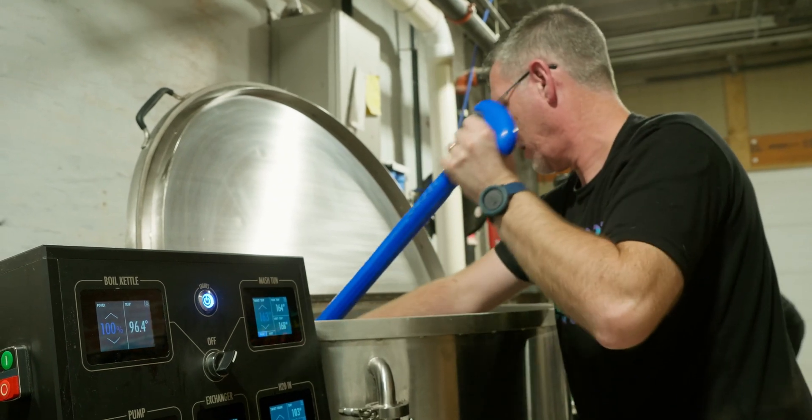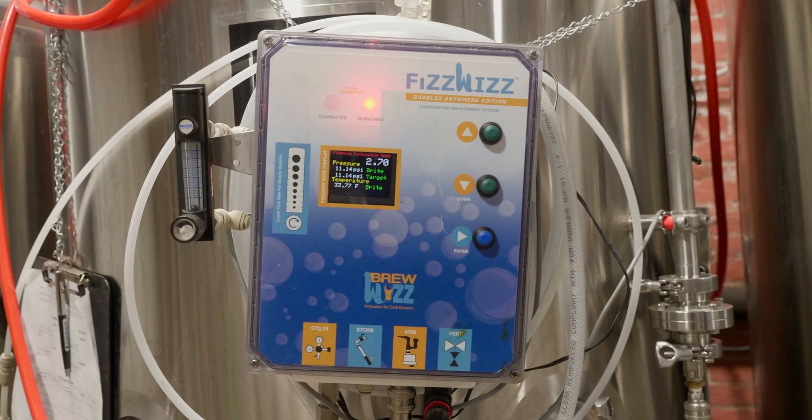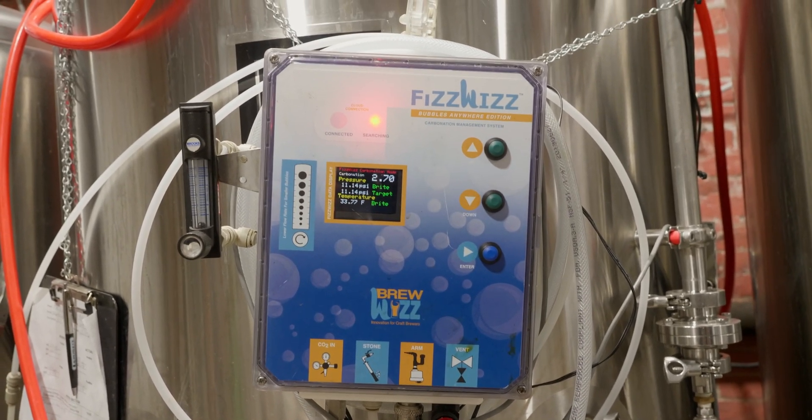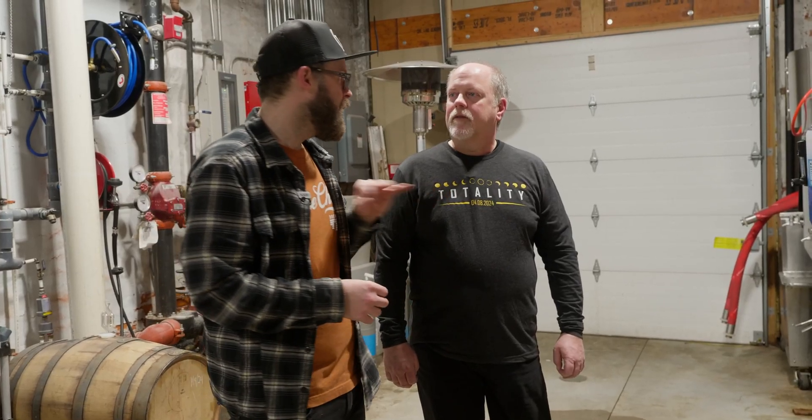I've just noticed something interesting — look, it looks pretty cool. What in the world is a fizz whizz? It is a carbonation robot. Based off of the temperature, it knows how much CO2 to put in the tank itself, so we have perfectly carbonated beer every single time.